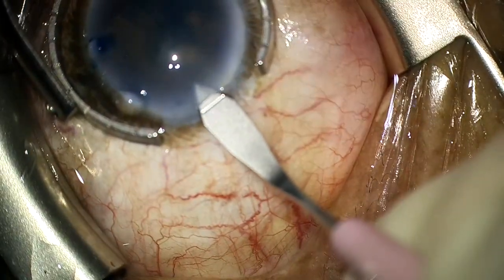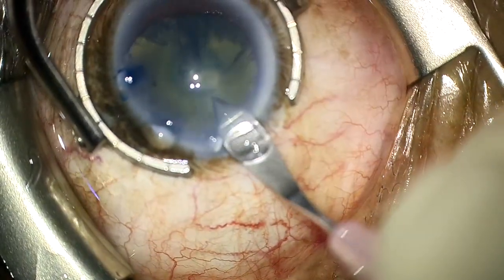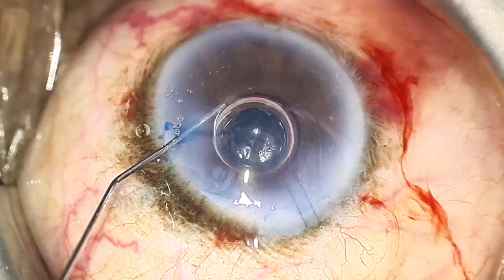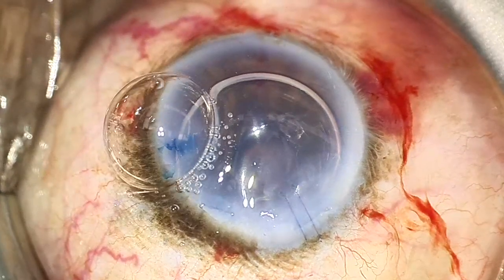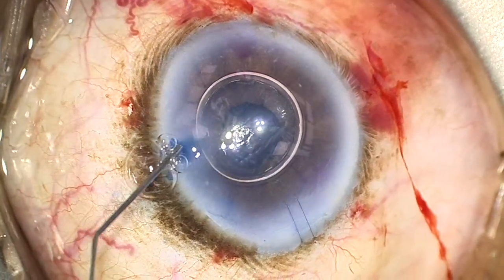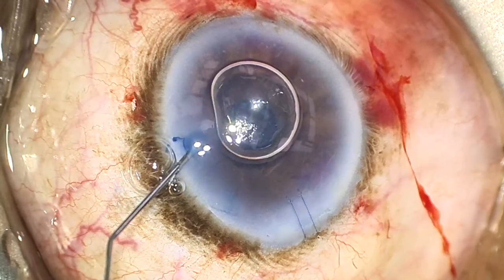After much deliberation, we decided to proceed with the phaco, and the main wound was made in the area of the Descemet's detachment, which had now been reattached. After an uneventful phaco, an air bubble was injected into the AC and left in place for five minutes. After five minutes, the air bubble was made smaller so the patient would not go into pupillary block on the night of surgery.